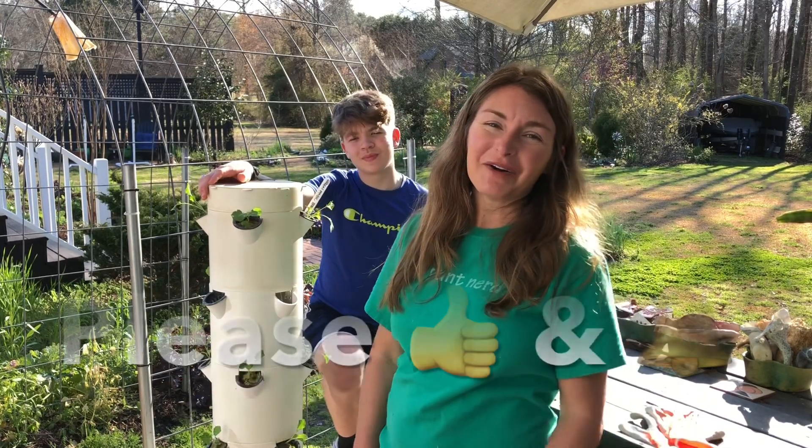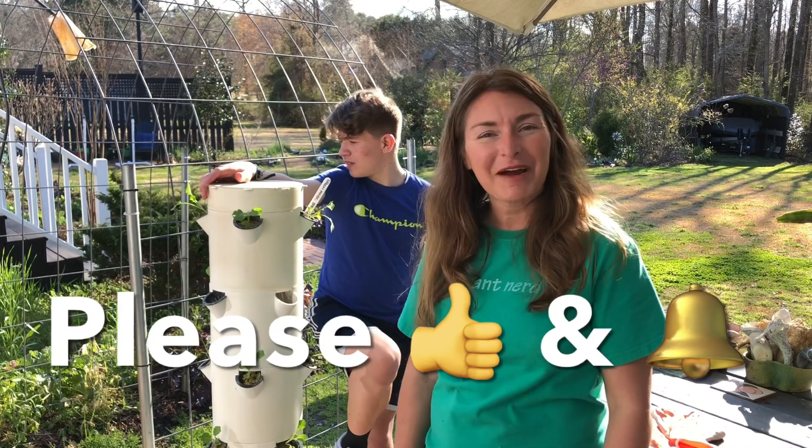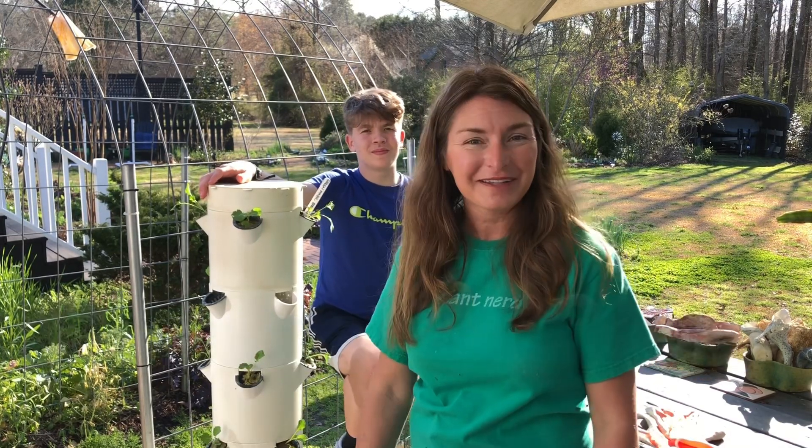If you found this video helpful, please give us a thumbs up, share it with your friends, and be sure to subscribe to the Brie the Plant Lady YouTube channel for more practical gardening advice. Thanks for watching everybody!